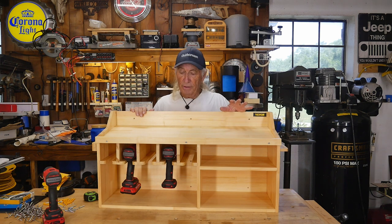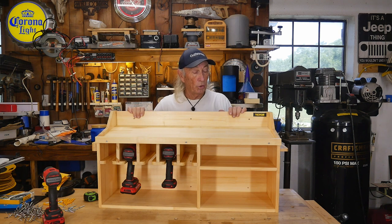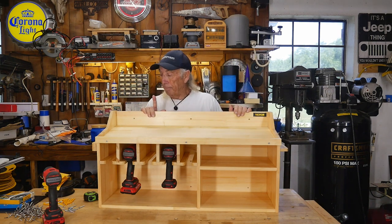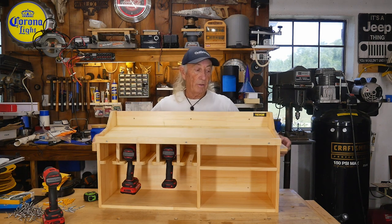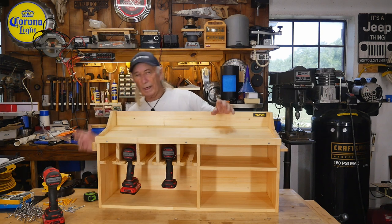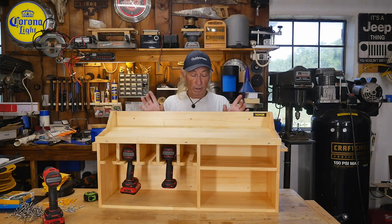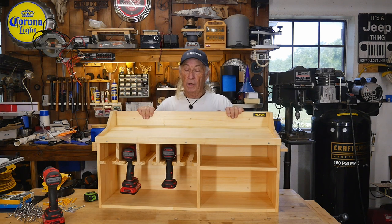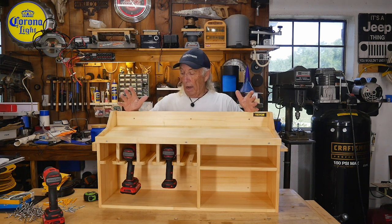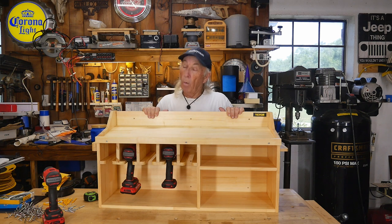Two things to note. First, it's really big — bigger than the one I checked at a big box store. This is a larger unit with two nice shelves, a small one and a big one, and it's reasonably deep, which I like. The other thing: with the screwdrivers on the side and all the tools up here, this thing is going to be pretty heavy. They include a nice heavy-duty anchoring kit, but what I would do — like I did with my other charging station I built years ago — is find two studs in the wall with a stud finder and put deep screws into the wall. You don't want this thing ever coming down.